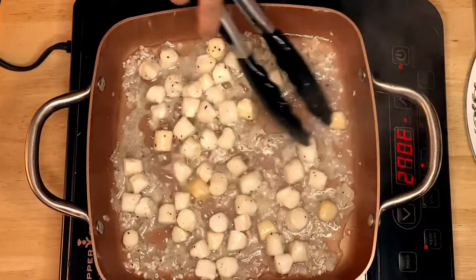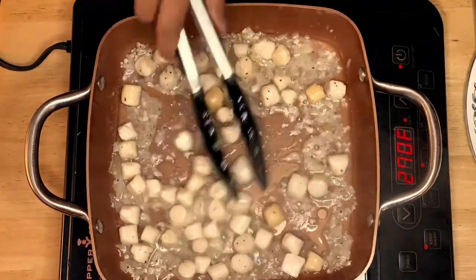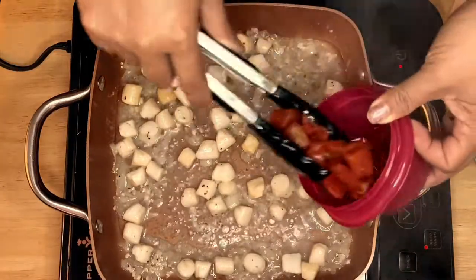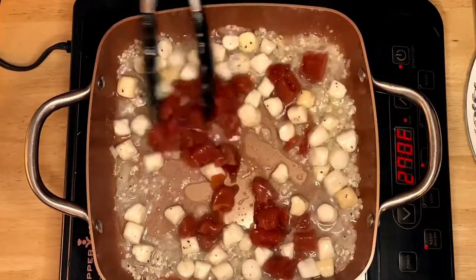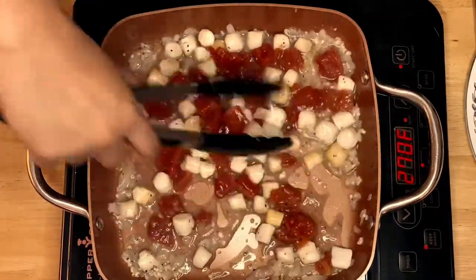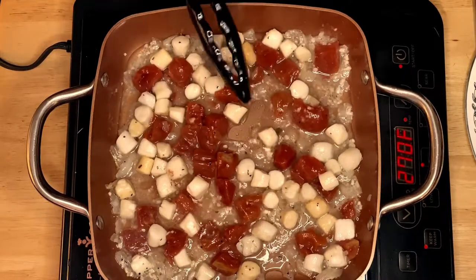After a minute, the scallops look beautiful. I like the baby scallops for this dish because they're bite-sized. Next, I'm going to put in our tomatoes — they will give a little tanginess to our dish and great color. See how beautiful that is! We'll simmer them for a minute.